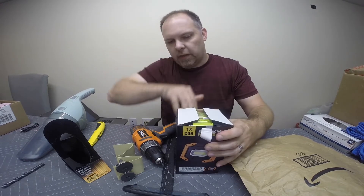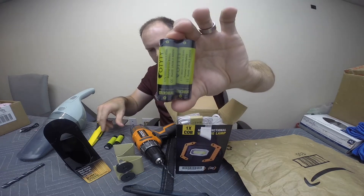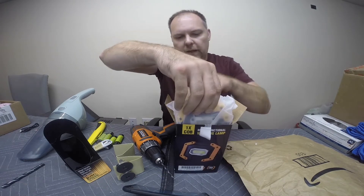Let's unbox this guy. It comes with the batteries, another kit of them, a USB cord, and the lamp.